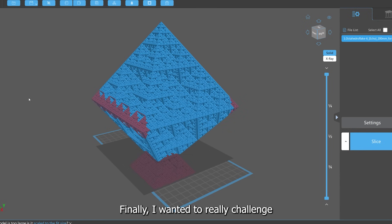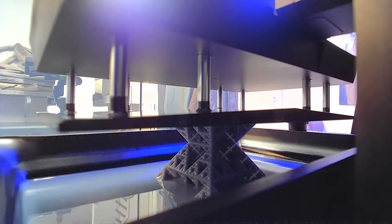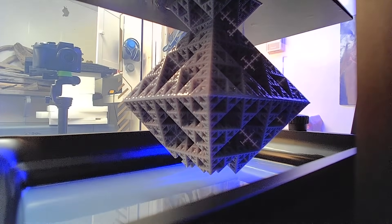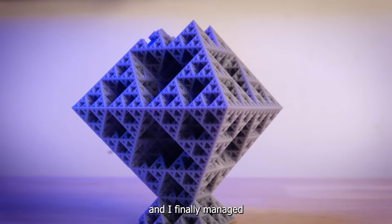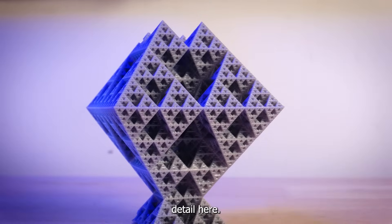Finally, I wanted to really challenge this printer with a fractal pyramid design. I did manage to have a print fail — it happened right at the end so it was submerged in resin where the AI camera couldn't see it — but still some really promising detail here.